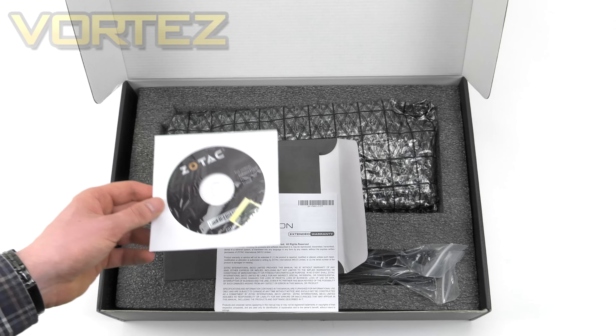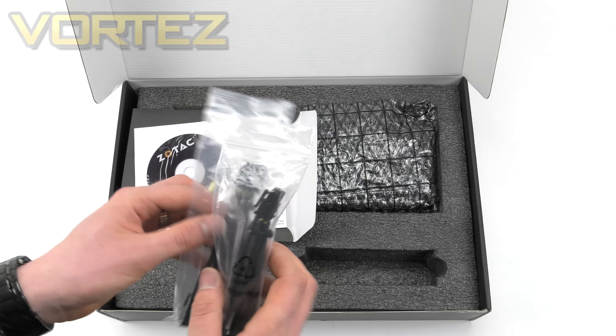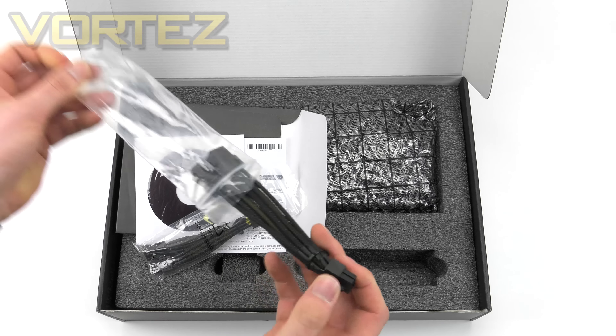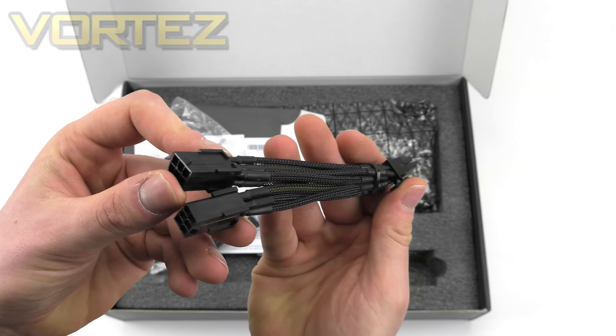We also get a case badge inside the box. The other accessories are two six-pin to eight-pin power connectors — let me take these out to show you the quality. As you can see, these are nice and braided.